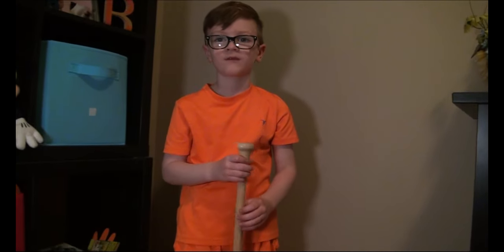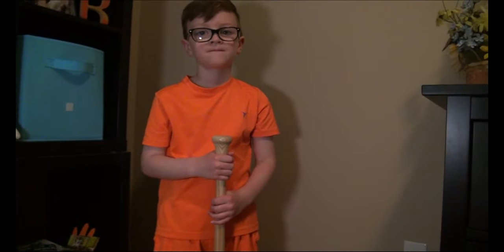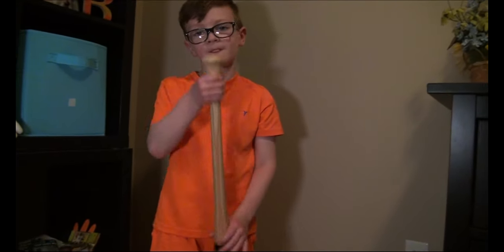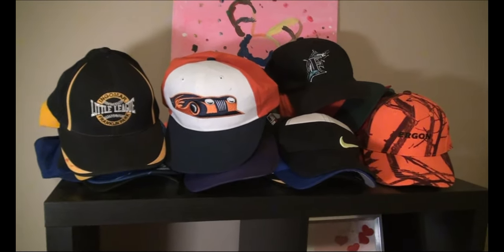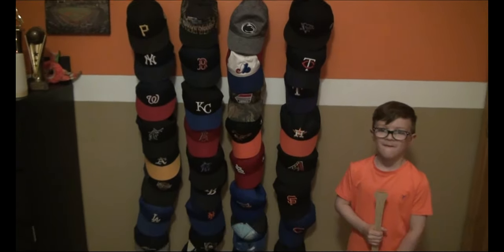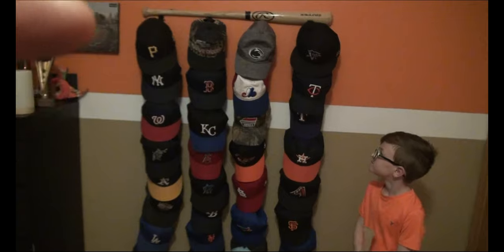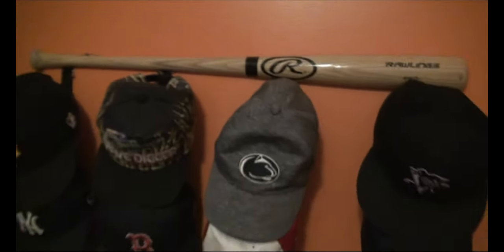We're going to start mounting this, but first we'll go show you what the finished one looks like in Kobe's room, then mount this one. Blake has a whole pile of hats up here — 35 of them — and we're going to get those mounted on that wall. Here's the finished one you probably saw in the picture — there's the other half of the Rawlings Pro bat, just cut in half, with the straps hung on it.